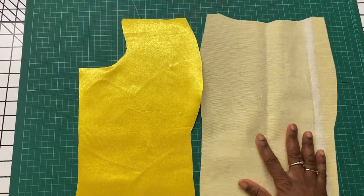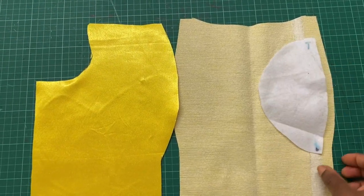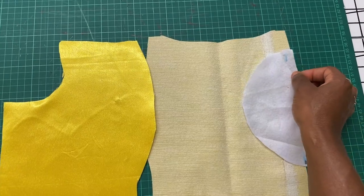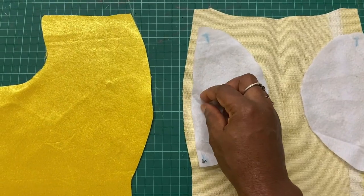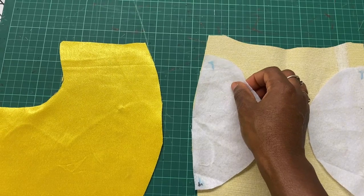I'll make sure to match the notches and to place the top and bottom sides correctly. Make sure also to place the shiny side with the gum facing down.